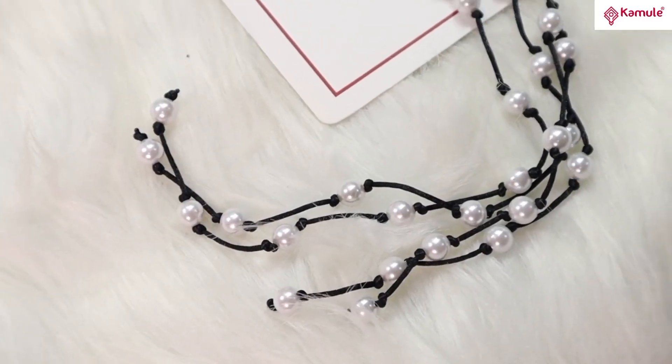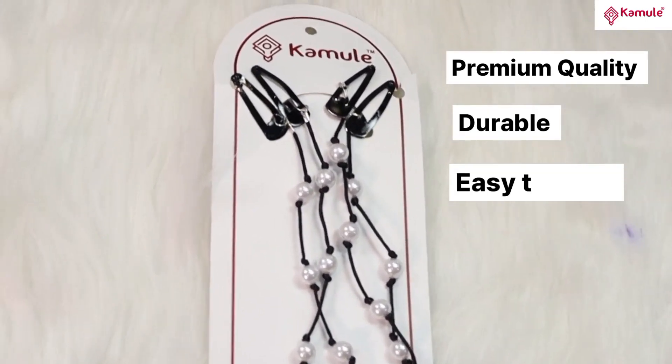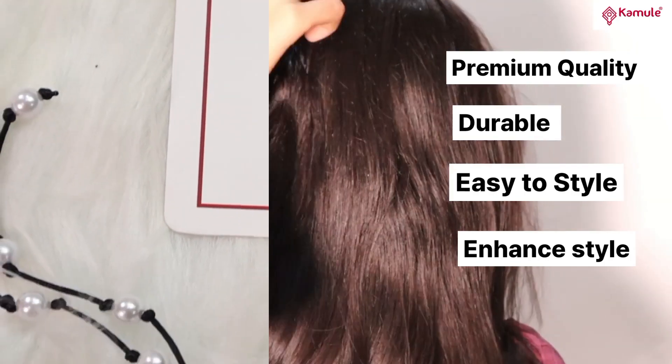Camille presents kid's hair wrap clips. These clips are perfect for adding a stylish touch. Camille hair wrap clips are attached to an acrylic pearl knotted thread that can easily be attached. Very easy to use.